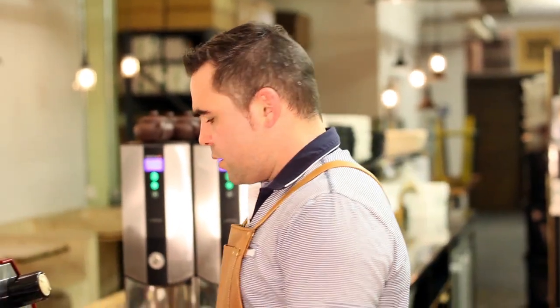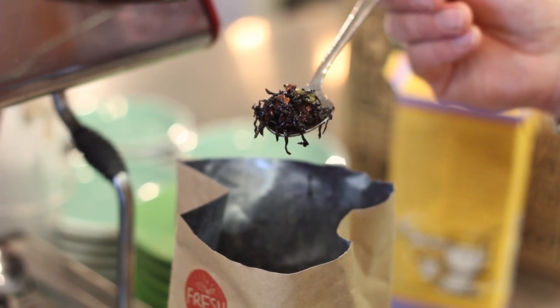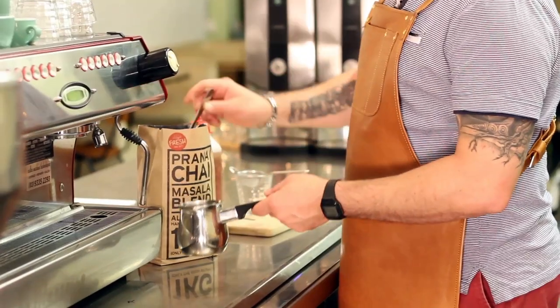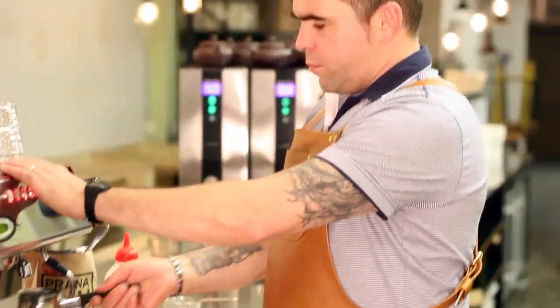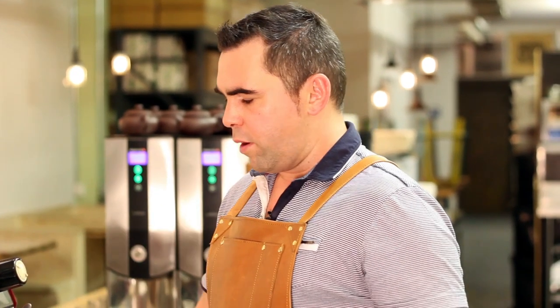We're just going to take you through how to prepare a black prana chai tea — very simple. We get our stainless steel Turkish pot and just add a couple of heaped teaspoons of the masala blend, simply under the hot water of your machine, about two centimetres from the top.